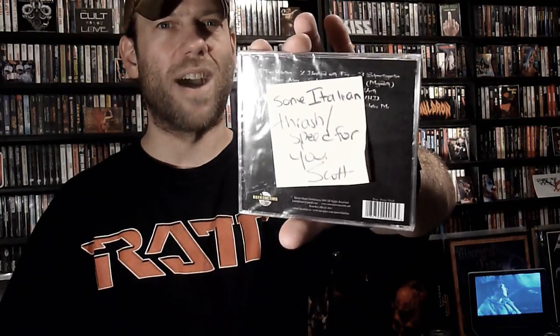Whatever else is in here I wasn't expecting and have no idea what it is. And it looks like here's the surprise — it's a CD. We have Borders, 'The World Hates Me,' and the sticker on the back says 'some Italian thrash and speed for you, from Scott.' Scott, this is absolutely fantastic. I'm not familiar with it but I have no problem checking out something new, especially when it comes from you. Killer, thank you Scott.